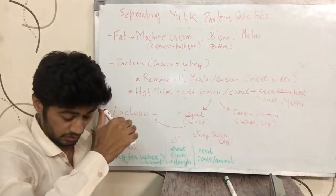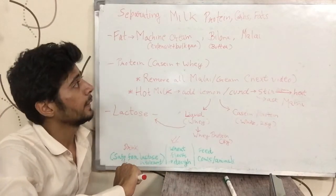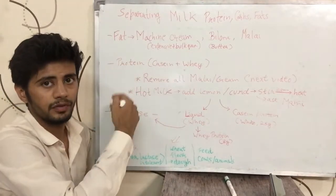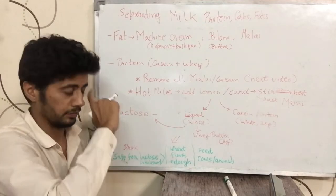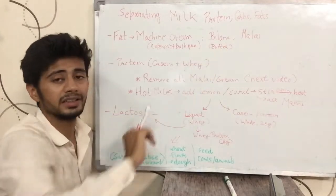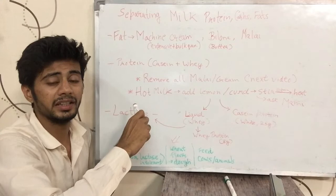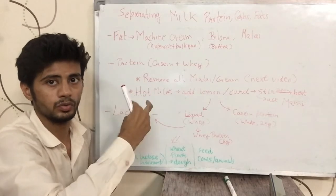Hi guys, this is Sushant Kuchar and today we are going to talk about how we can separate the protein, carbohydrates and fats in milk — the macros, the milk components. We will first talk about how we can separate fat from the milk, and then we'll talk about how we can separate protein and lactose, which is the milk sugar, from milk. I am going to discuss practical ways that are widely used nowadays, not laboratory methods — ways you can actually use at home.